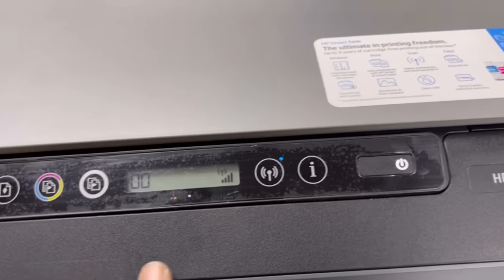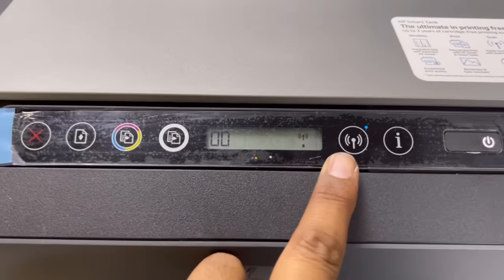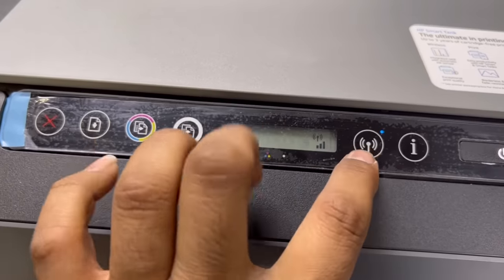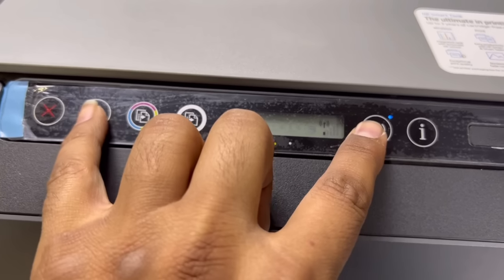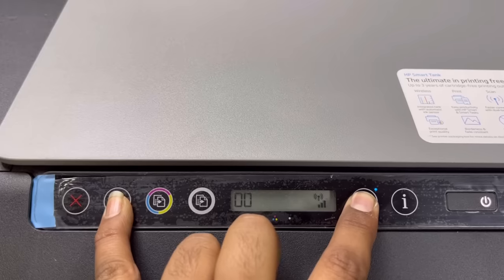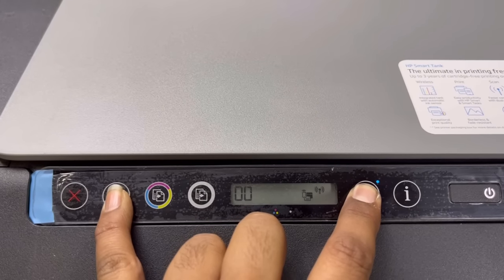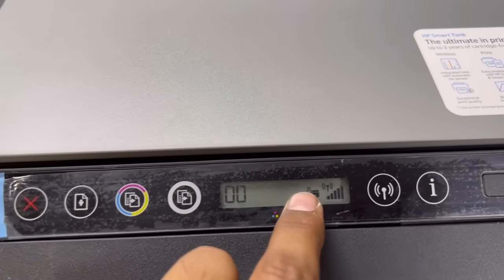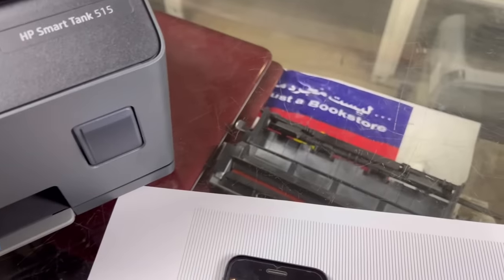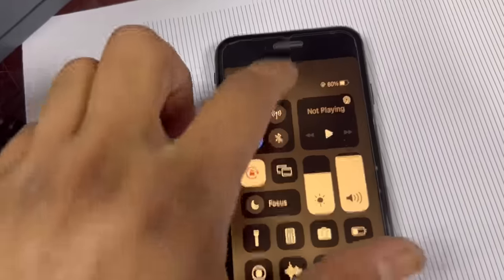To enable Wi-Fi Direct, there are two buttons here — one is the Wi-Fi button and one is the resume button. We have to press both buttons equally at the same time. I will press both buttons for three seconds — one, two, three. You can see this sign came up on the screen.